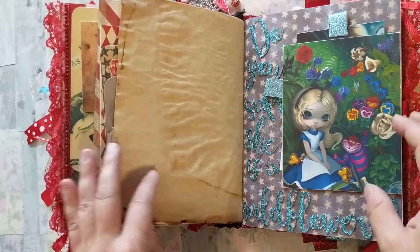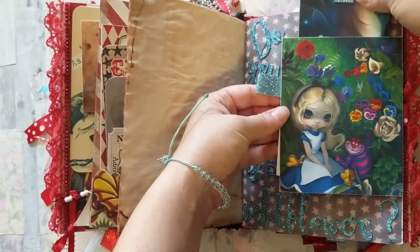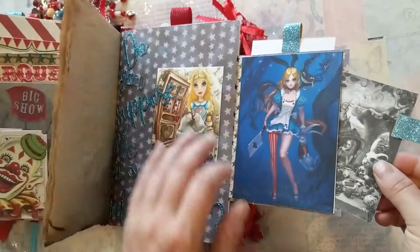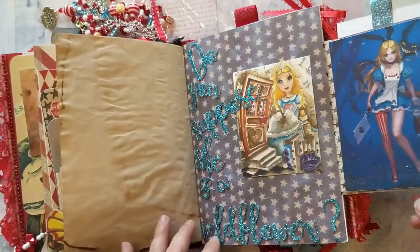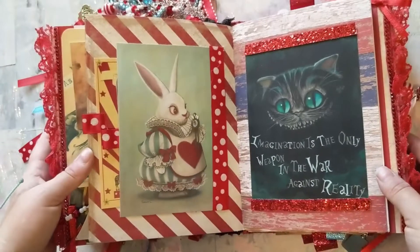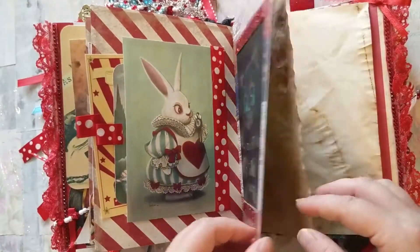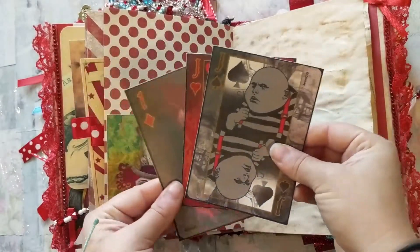On this page there's a pull-out tag spot, and then this flips over with another pull-out tag. The wording says 'Do you suppose she is a wild flower?' and I thought that went well with the blue colors in the photos. The little bunny here is a tuck spot for two pull-out tags, and there's another image of the Cheshire cat. I added these journaling cards that are like little faux playing cards.